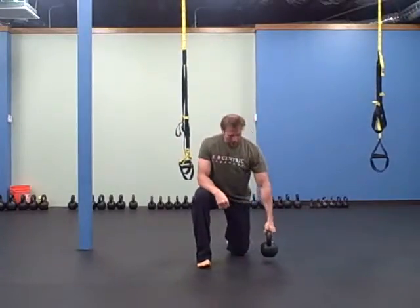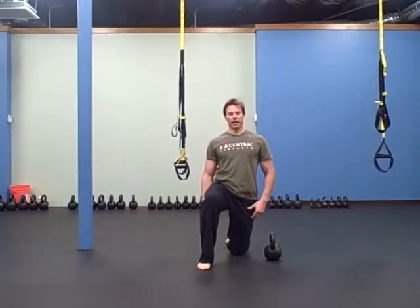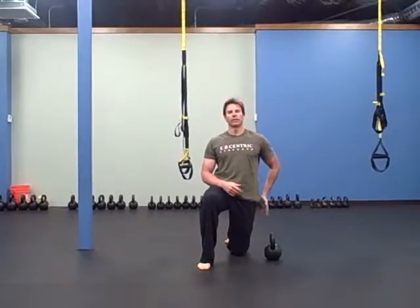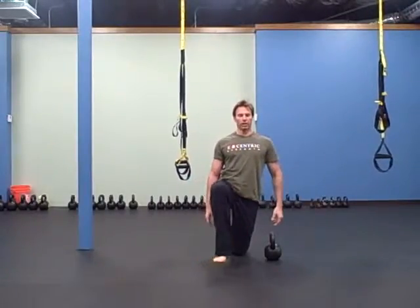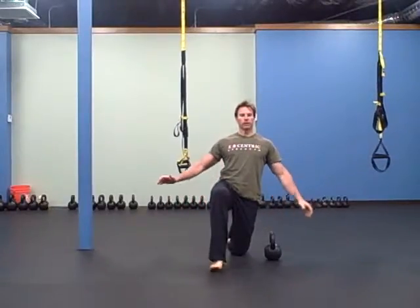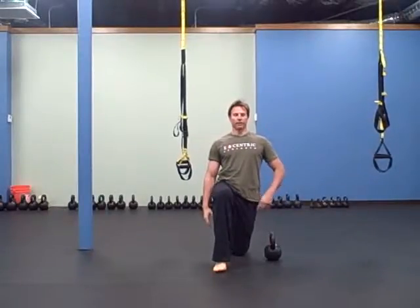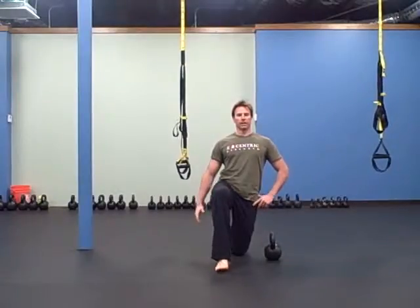For a kneeling press, if you're right-handed start on your left knee — this is a half-kneeling position. What I want you to do is concentrate on stabilizing the back hip. Lift your front foot up so you feel like you're stabilizing your body on that back hip.